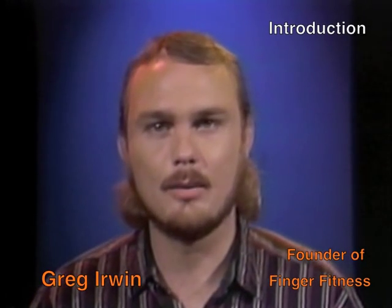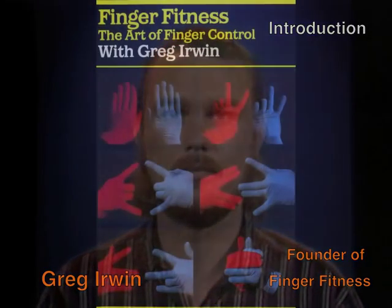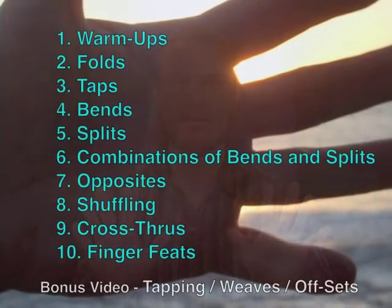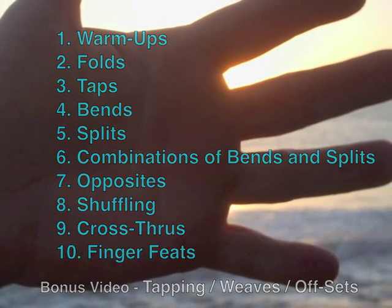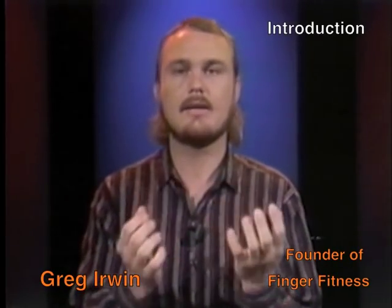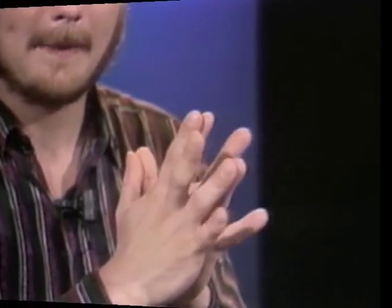Hello, I'm Greg Irwin, founder of Finger Fitness, a unique exercise program for the hands. This videotape is a complete overview of the Finger Fitness program and is divided into ten sections. This Finger Fitness program directly addresses the physical needs of the hand by isolating and exercising normal finger-hand movements, which in turn develops a higher level of coordination. Improving the hands improves the performance of the hands.